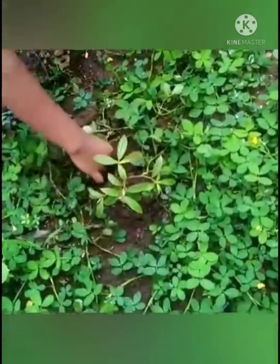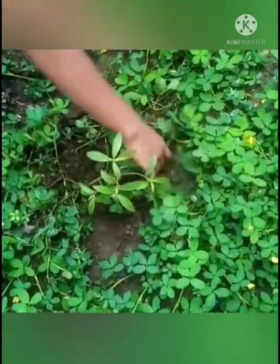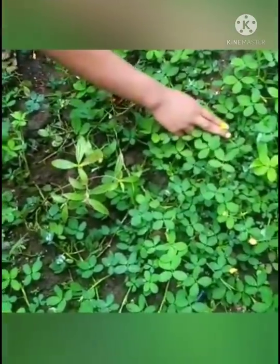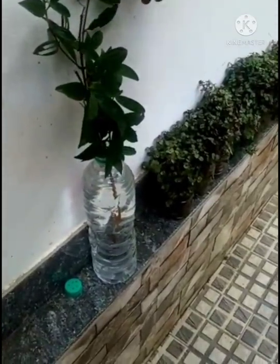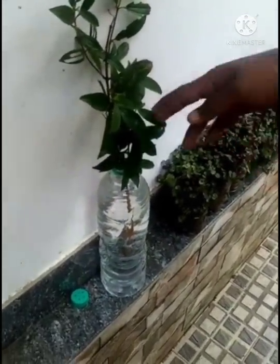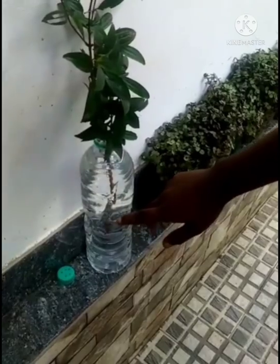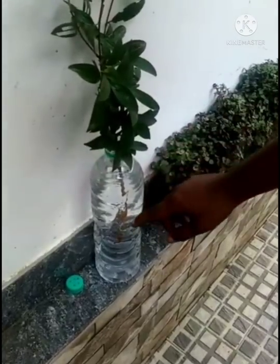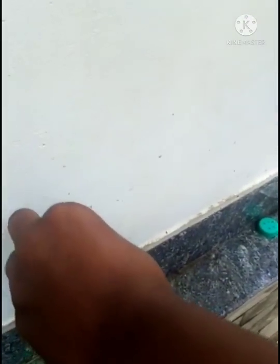I was looking for a couple of different places. I am looking for a couple of places here — I was looking for the place to go to the city. I'm looking for a couple of places. I have to go to the plastic board.